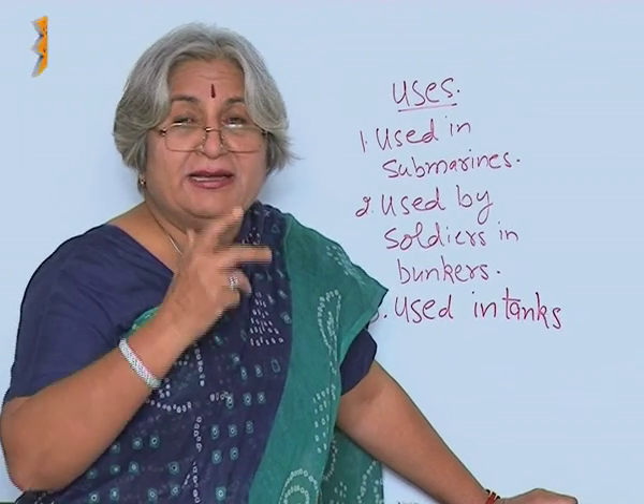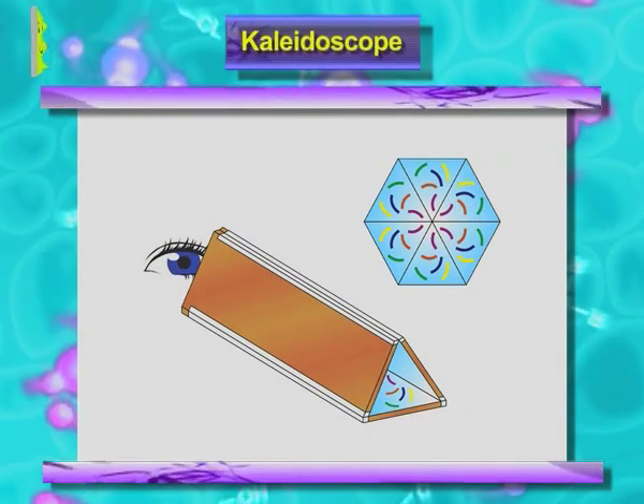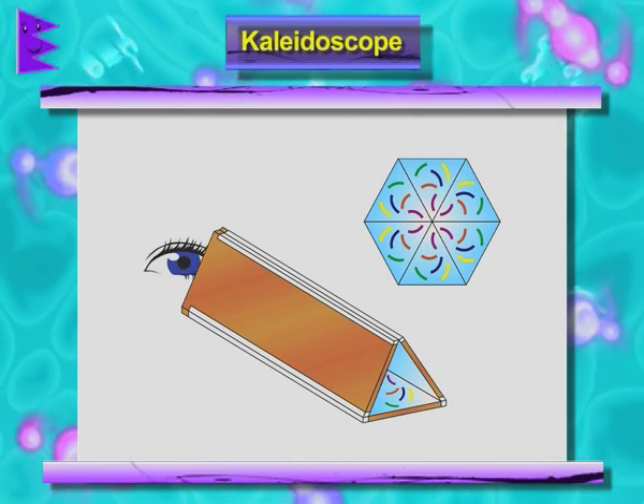Now, there is another device which is called a kaleidoscope — it is a very interesting toy. To make this, you will require three strips of mirror.